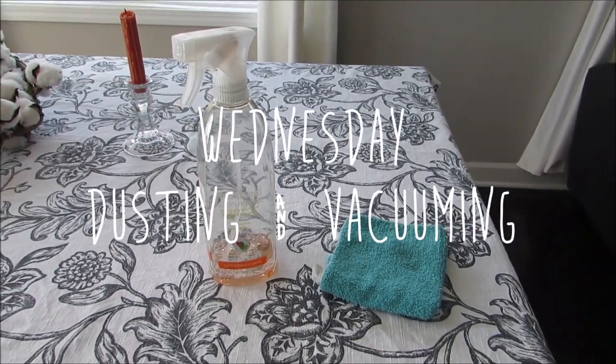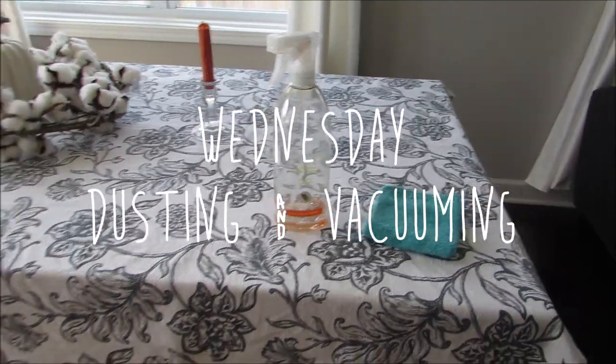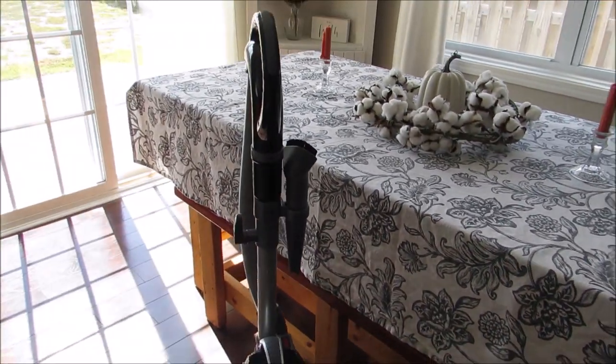Hey everyone, Wednesday is my dusting and vacuuming day, so you're gonna need all-purpose cleaner, a dusting cloth, and your vacuum.